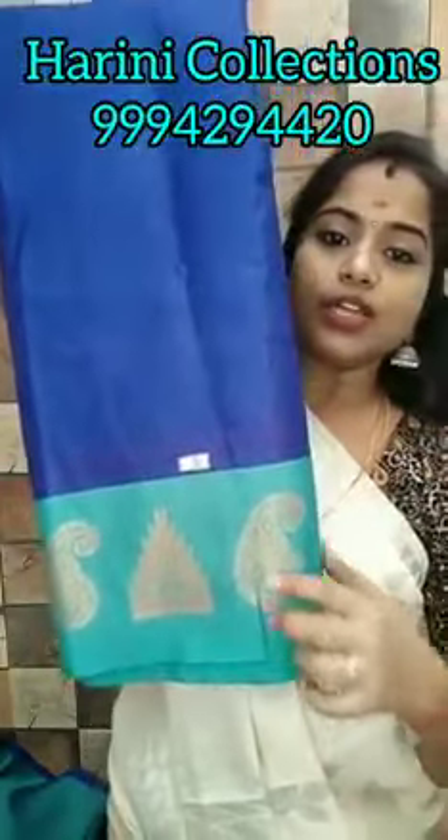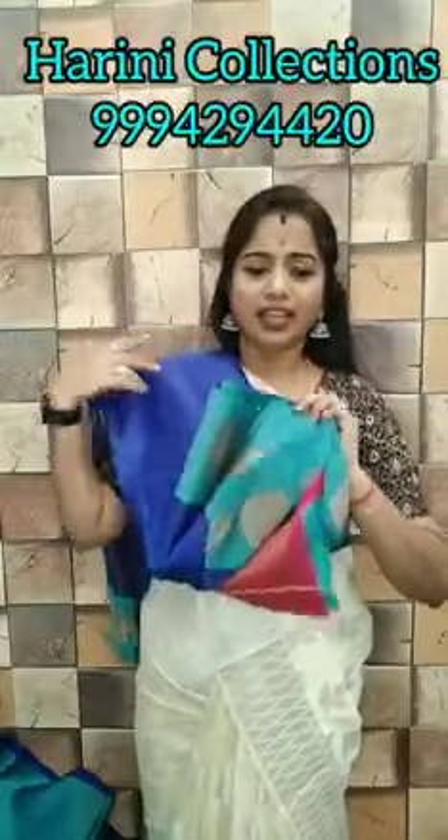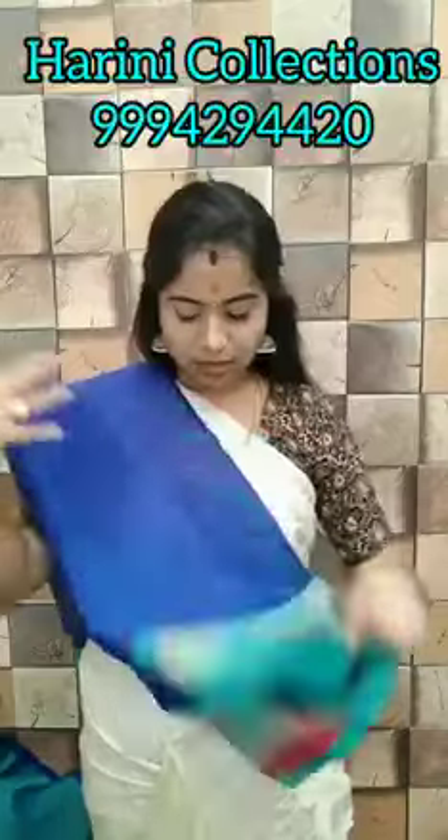Contrast colour border with weaving zari. Temple border and mango design border, voice colour combination. One set for 630 rupees — clothing with blue colour combination with silver zari weaving. See, this colour is also so good.